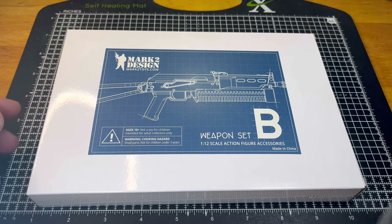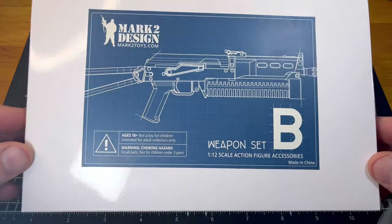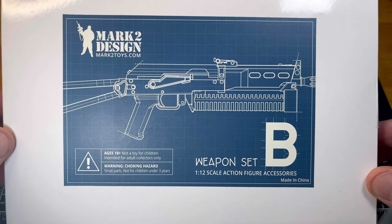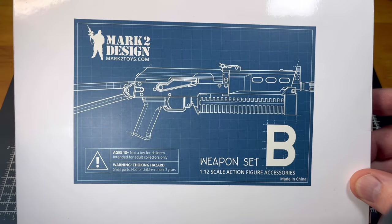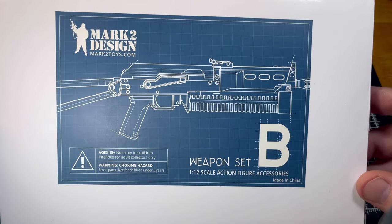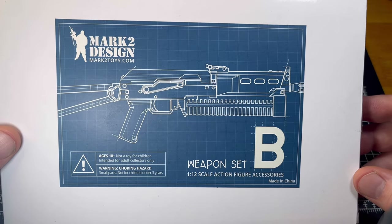Hi and welcome back to Funnel's Figures. Today I want to take a look at this Mark II Design Weapons Pack that I got from Big Bang Comics here in Dublin. I knew nothing about this company or even that this product existed, only from the Big Bang Comics email notification last week about what they had coming into stock.